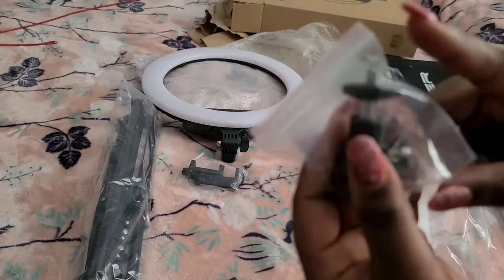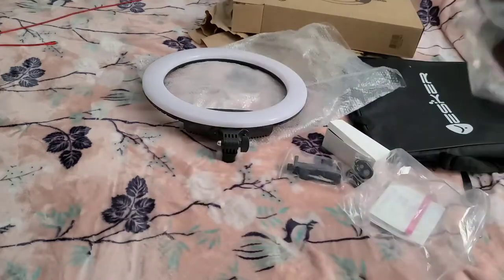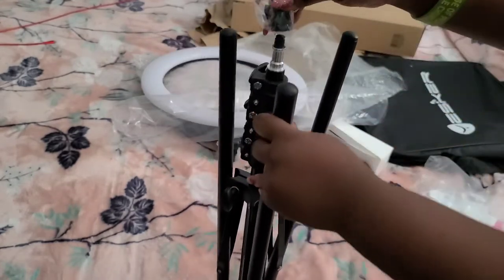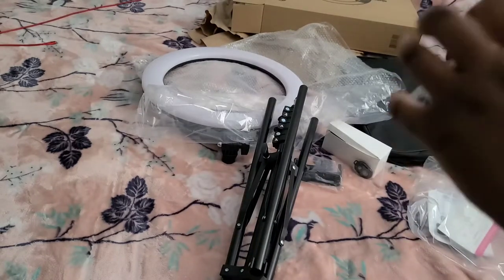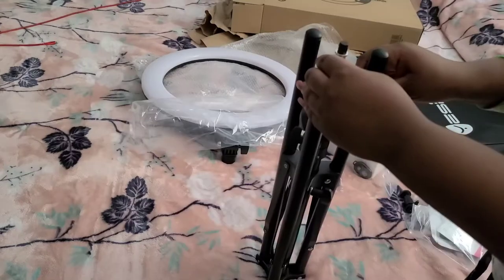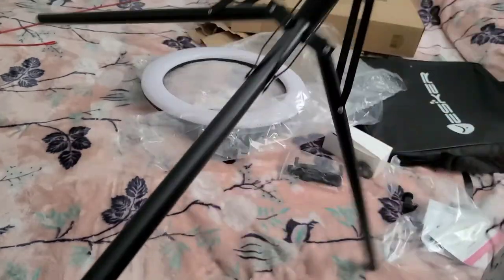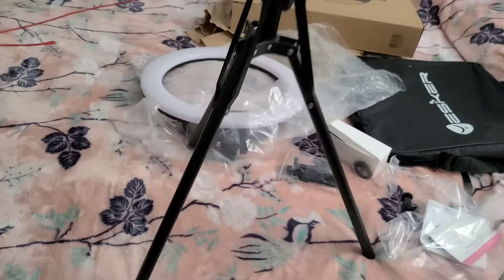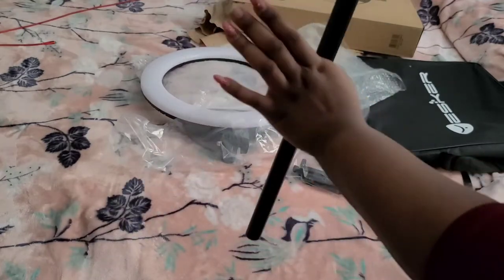I'm pretty sure this is what we would use for the external plugins. Let's see what it looks like. I'm thinking we connect this to this. So this is the tripod — we're going to expand it. This is how it looks when it stands. You can make it stand flatter or taller, whatever you prefer — but this is how it stands.